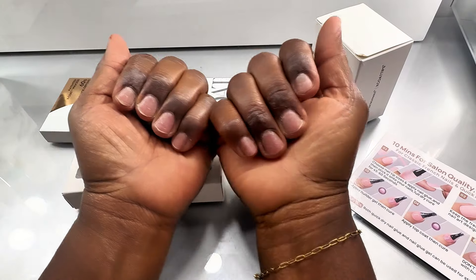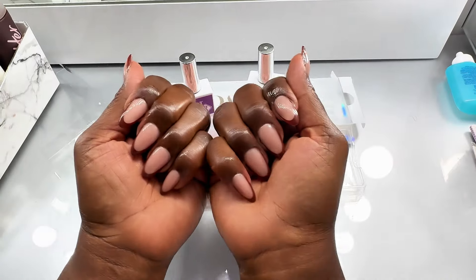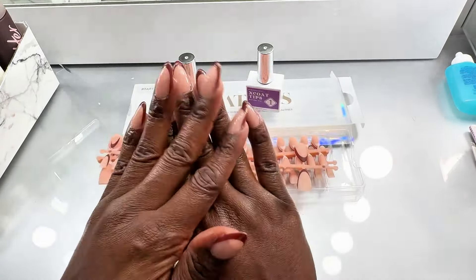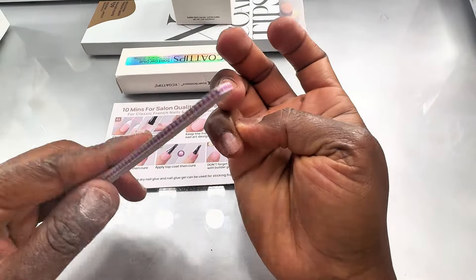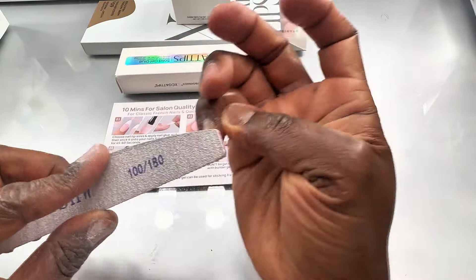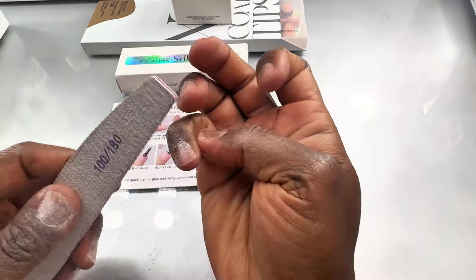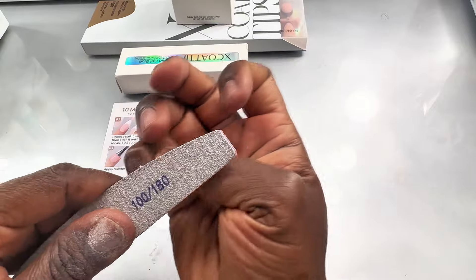Hello once again everyone and welcome to my channel — if you're new here, welcome; if you're an OG, also welcome. I'm going to show you today how I got my nails from that to this using this new gel x tips I found on Instagram. It was on my For You page for a really long time so I thought I'd give it a go. This is from BT Art Box X-Coat Tips.